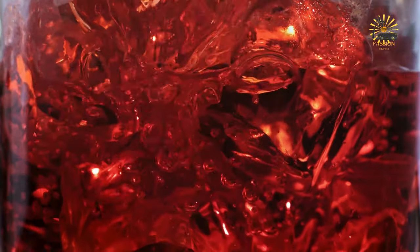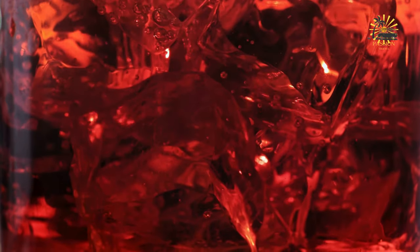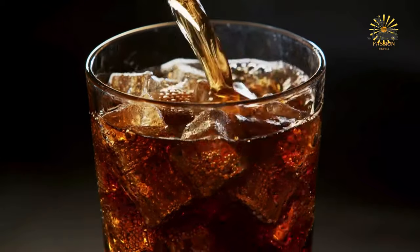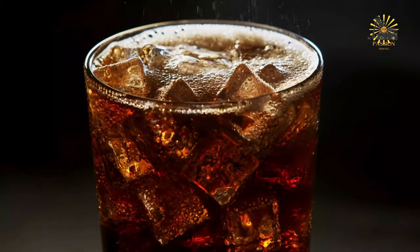Ingredients: 2 cups dried sorrel hibiscus petals, 8 cups water, 1 cinnamon stick, 6 whole cloves, 1 to 2 inches fresh ginger sliced, sugar or honey to taste, rum optional for an alcoholic version, ice cubes for serving, lime or orange slices for garnish, optional. Instructions: in a large pot, bring the water to a boil. Add the dried sorrel petals, cinnamon stick, cloves, and sliced ginger to the boiling water. Reduce the heat and let the mixture simmer for about 10 to 15 minutes, stirring occasionally. Remove the pot from the heat and let the sorrel mixture steep and cool to room temperature, allowing the flavors to infuse. Once cooled, strain the sorrel mixture through a fine mesh sieve or cheesecloth into a pitcher to remove the solids.